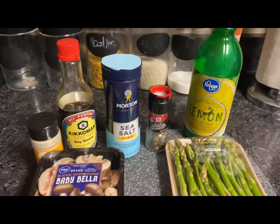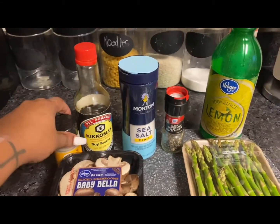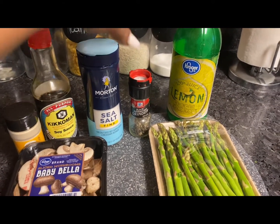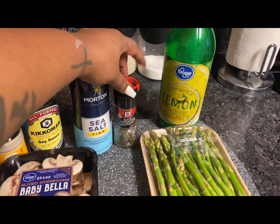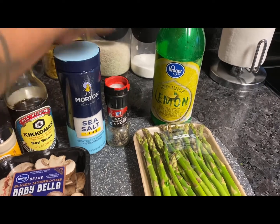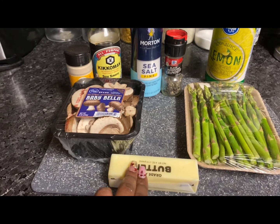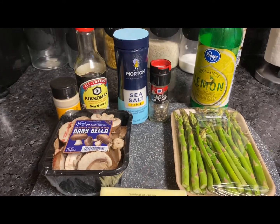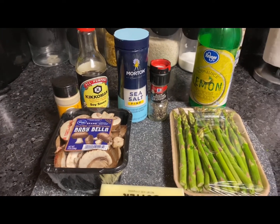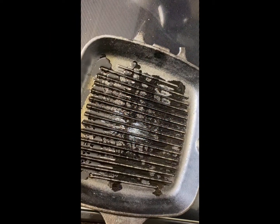For your sides we're going to do asparagus and also some mushrooms. You're going to need onion powder, soy sauce — I prefer low-sodium but you can use regular — ground peppercorns or black pepper, lemon juice, and butter. We're not going to use the whole amount of butter, but I will put the ingredients in the description so you know exactly what I'm using.